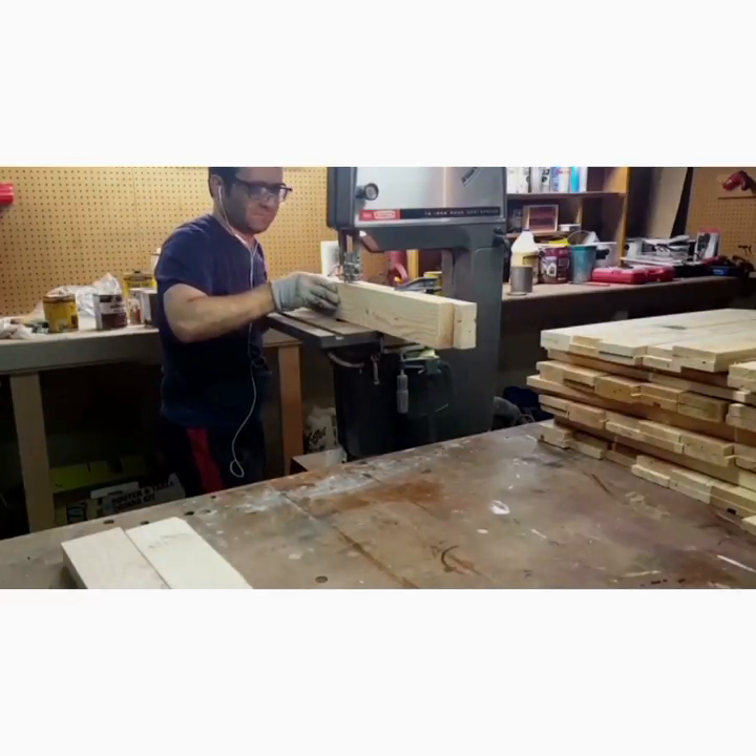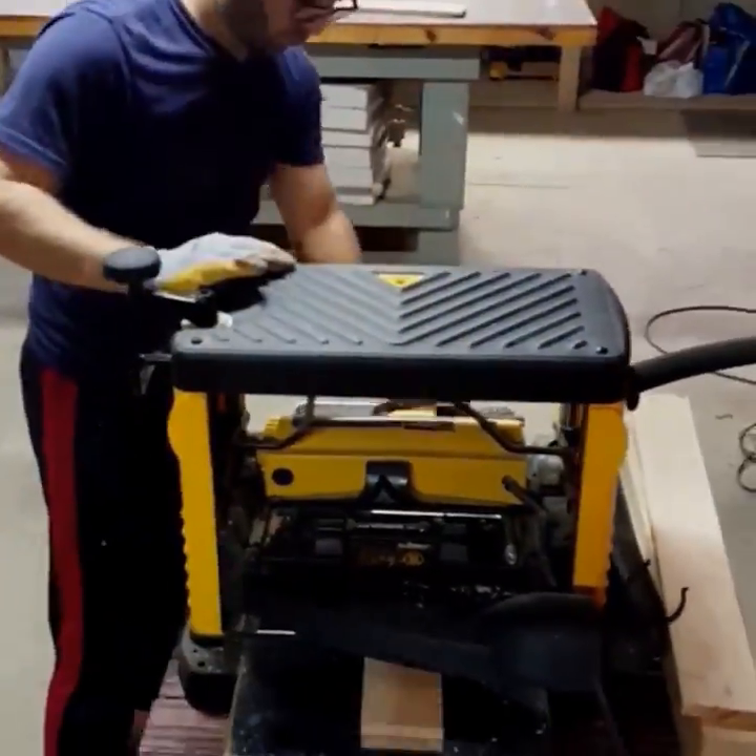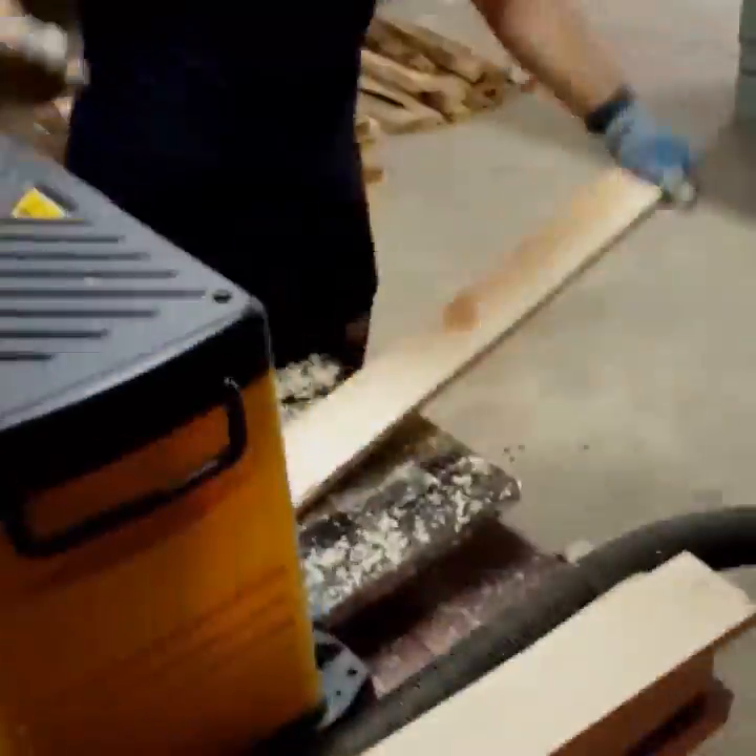I have a stack of 2x4s, so first I need to cut them in half using a band saw. Then I pass them through the planer. You can also sand them, which is very time consuming.